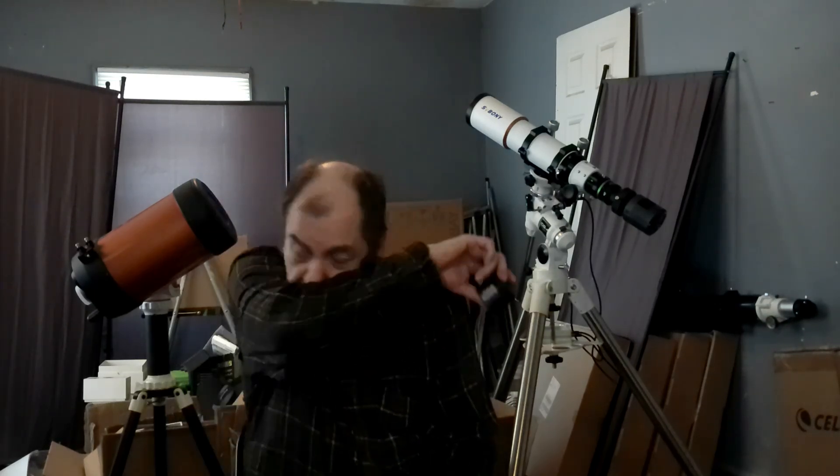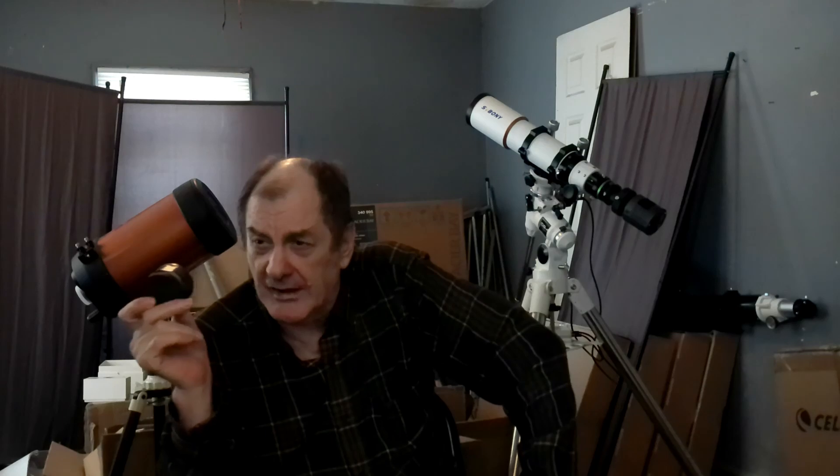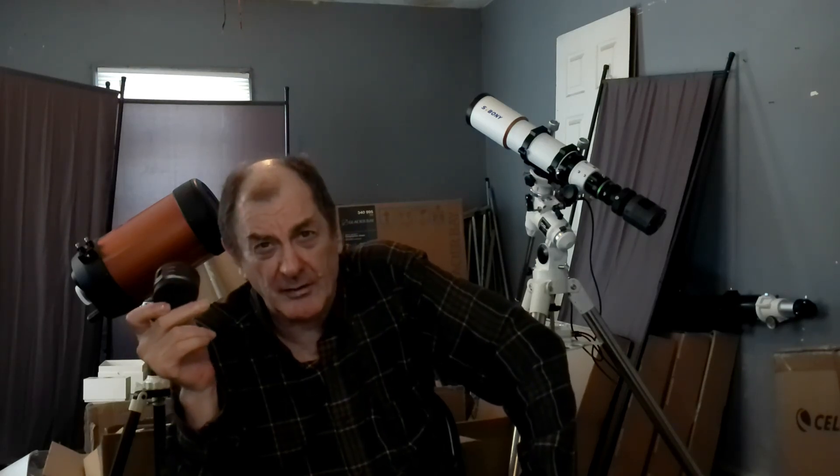I suggest you buy it. When I first bought one of these, it was like $395, and the ZWO version was like $500. I sold mine like an idiot and then re-bought it. It's now $309 — that's a bargain for this good a camera.